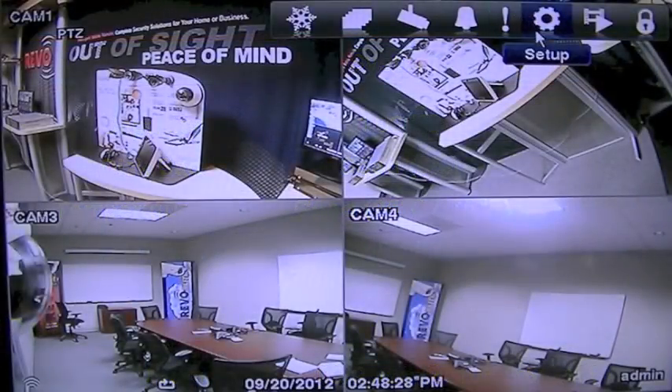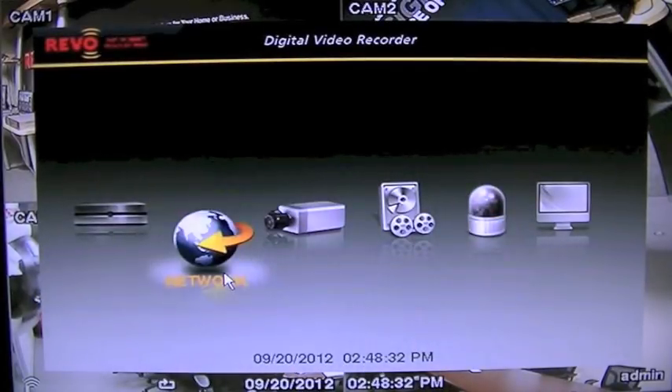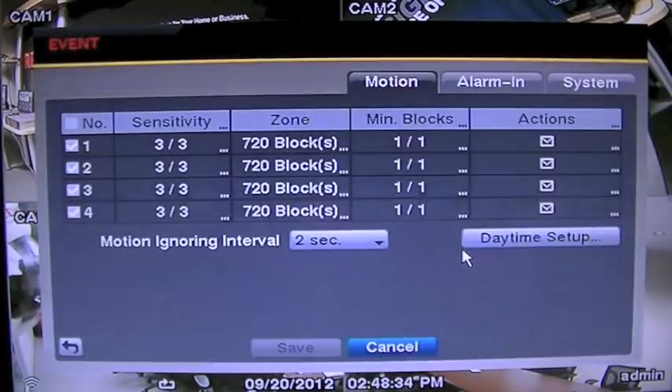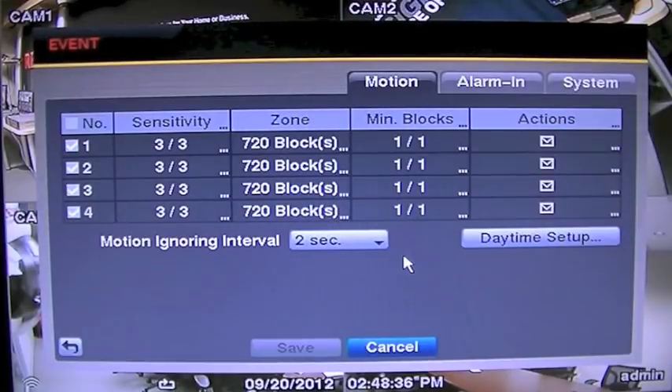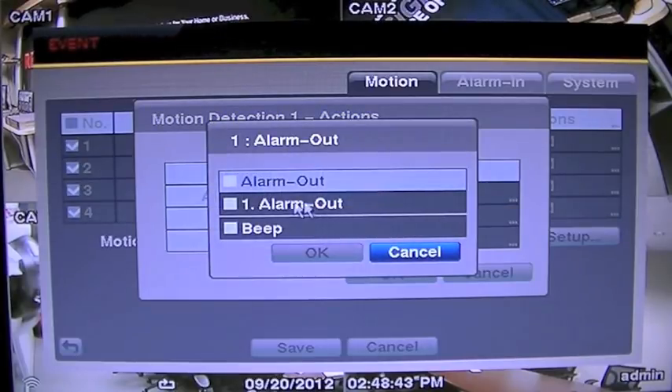The Revo DVR also has a feature where the alarm can be triggered after motion has occurred on any or all of the cameras. Obviously, if this feature is enabled, then this will also cause the alarm to sound. Sometimes it is forgotten that it was set when a camera is viewing an area rarely used.